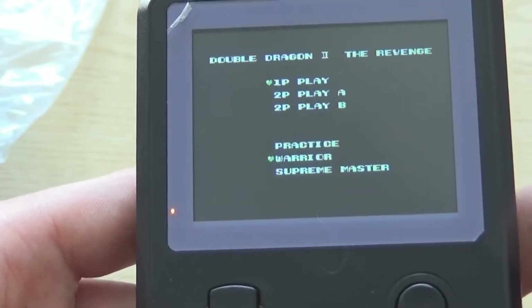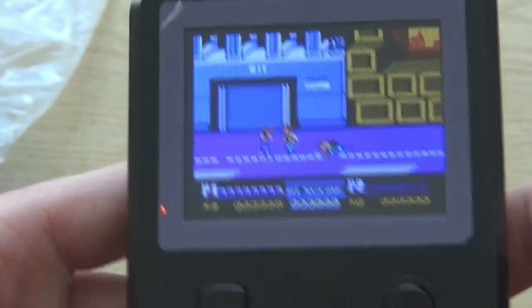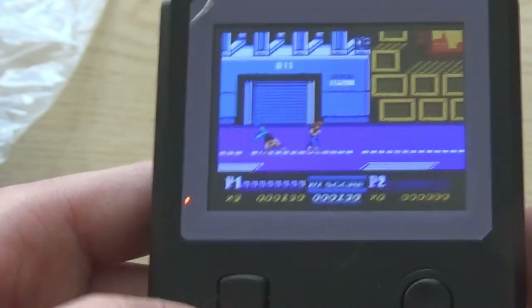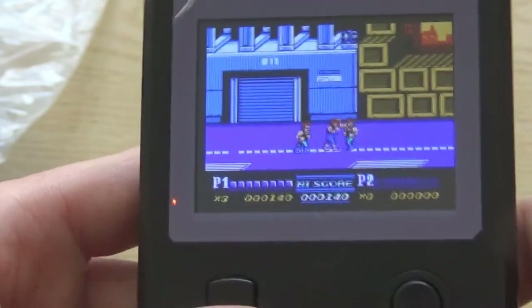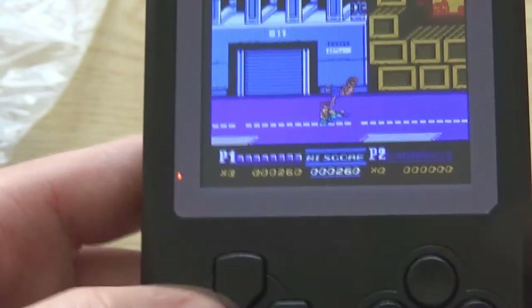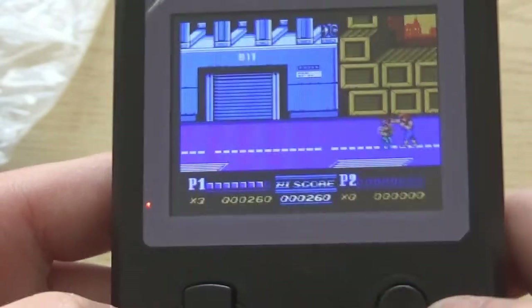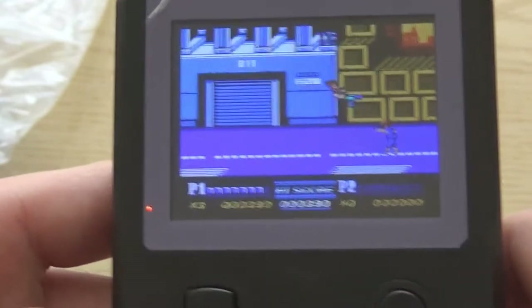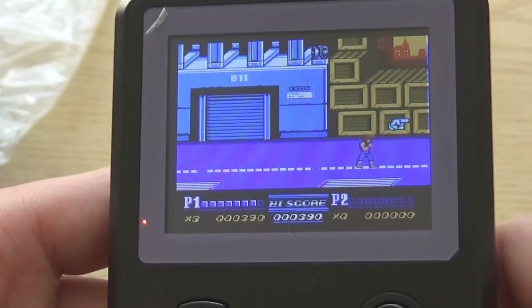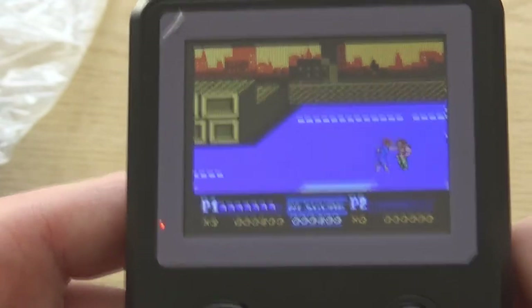Here's Double Dragon 2. I'm not sure you can do two players on this — I don't think you can. Sorry about shaking it a lot, just bashing the buttons trying to get rid of these baddies. It's not too bad — nice little portable device. It's a shame you can't add more ROMs because that would be excellent. I don't know if you can connect a serial device to the motherboard, but someone would have to let me know on that.